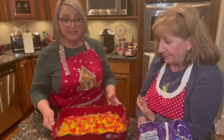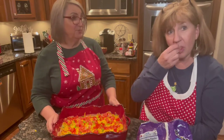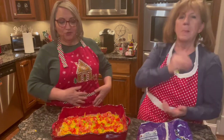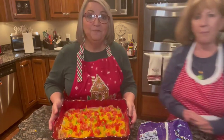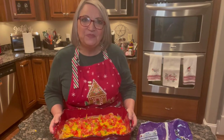Y'all try this. It's easy. The recipe will be underneath the video or in the post. Enjoy! And Merry Christmas once again. Bye!